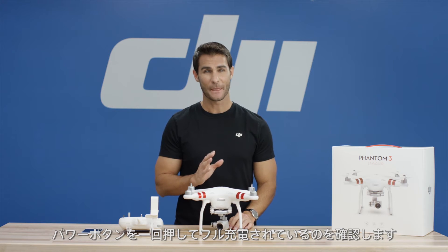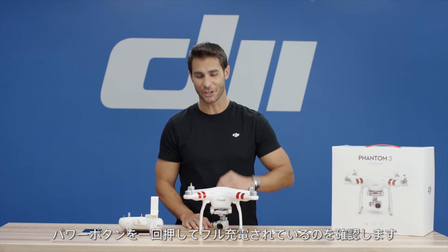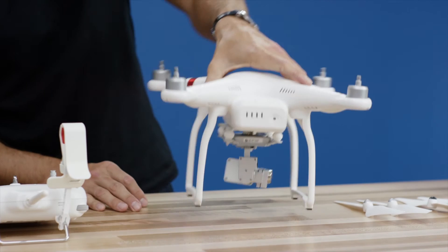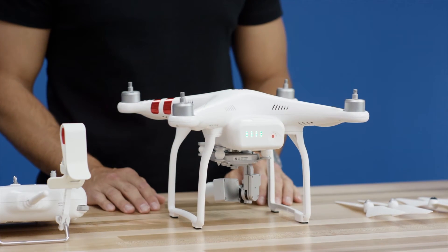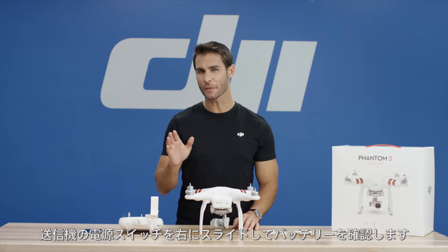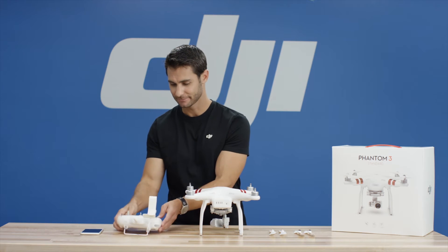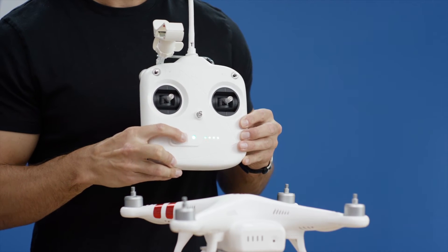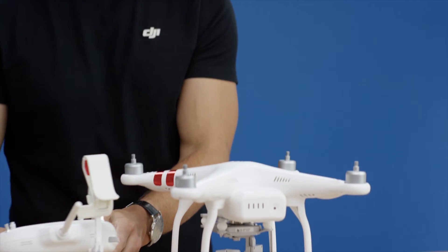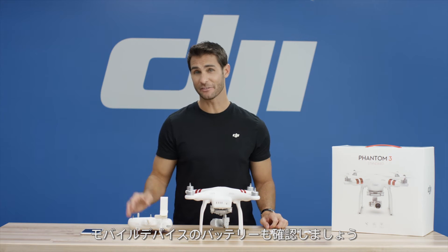Next, press the power button once to make sure the intelligent flight battery is fully charged. Slide the power button on the remote controller to the right to make sure its battery is also fully charged. And check your mobile device and make sure you have enough power.